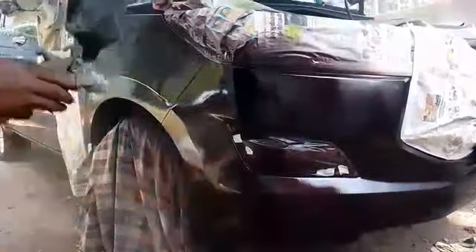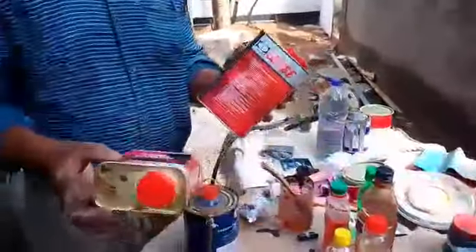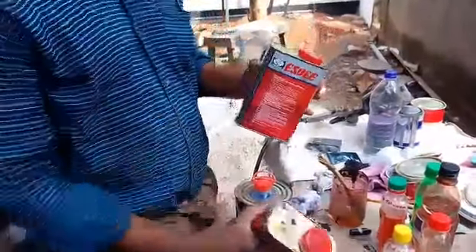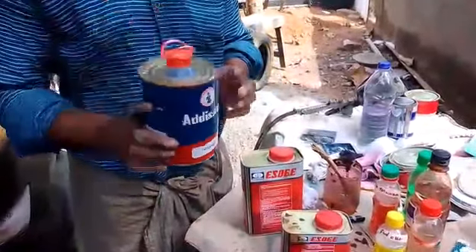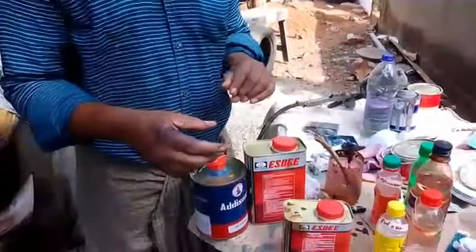I am applying the top PU clear coat. I am going to show you the video.